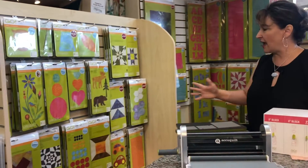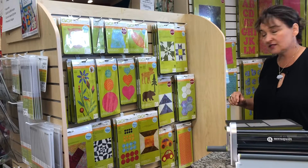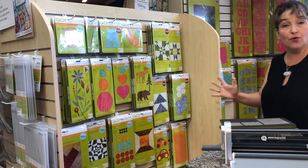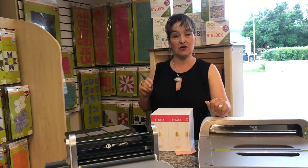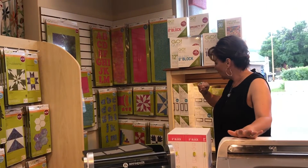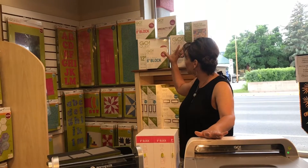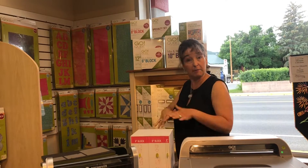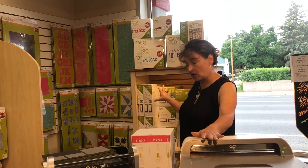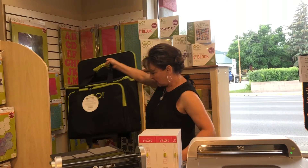You've decided on an AccuQuilt cutter system. Now let's show you all the dies that are available, because there are tons. If you're into appliqué, there are lots of appliqué cutting systems. There are specialty systems and you can cut different size blocks — a huge assortment. We are your headquarters for ordering any of the AccuQuilt dies, cutters, and systems. There are also strip cutters, alphabets, and all kinds of wonderful things. We also have a storage system for all your dies, and if you want to go to retreats or classes, we have a great way to get it from point A to point B.